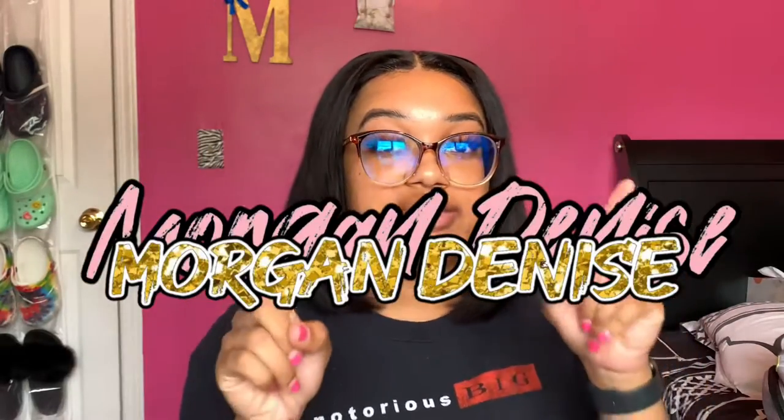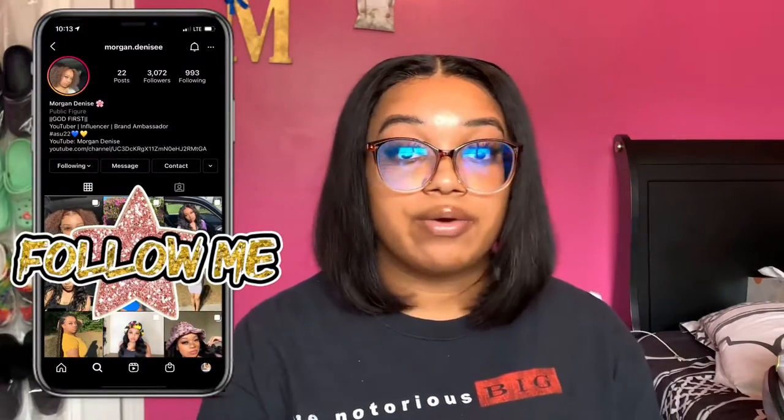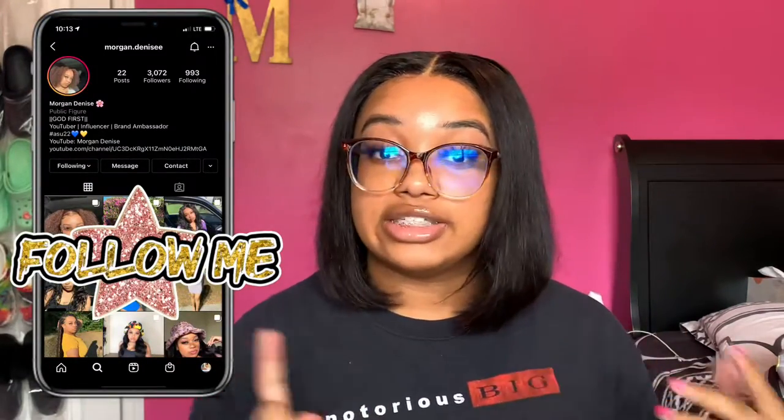Hey guys, it's Morgan and welcome back to my channel. Today's video is going to be another hair review. This hair is from My Love Hair on Amazon, but before I get into the hair, I'm gonna get into these little glasses.